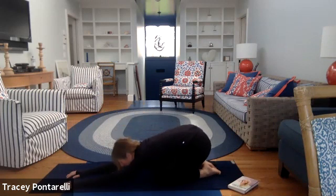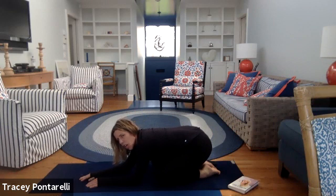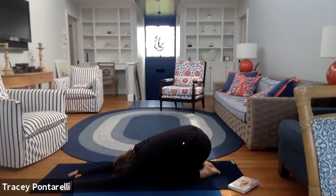Bring it back forward into that lunge one more time and drop it back down. Go ahead and sit back into child's pose — knees come wide, arms come long, rest your head. We're going to play a little game: on the inhale, say to yourself 'let'; on the exhale, say 'go.' Let's do that until I tell you to stop. Inhale, let — exhale, go. Relax your jaw. When you're ready, come on up.